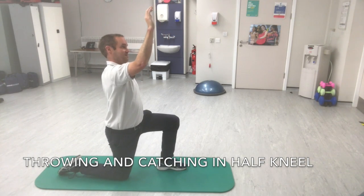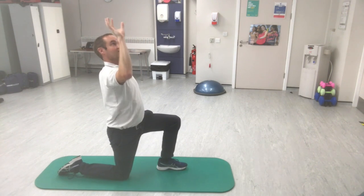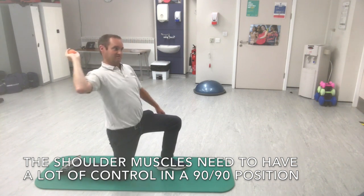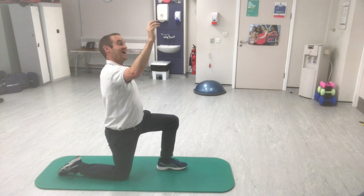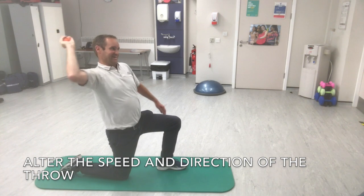Demonstrated here is a good functional exercise for the later stages of shoulder rehab. This is generally done after you've got the movement and mobility back and you want to load it in a functional task. This is a good position to exercise a shoulder in because you need a lot of control with 90 degrees abduction and 90 degrees elbow flexion.